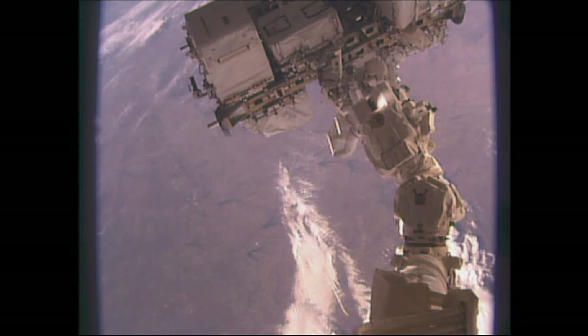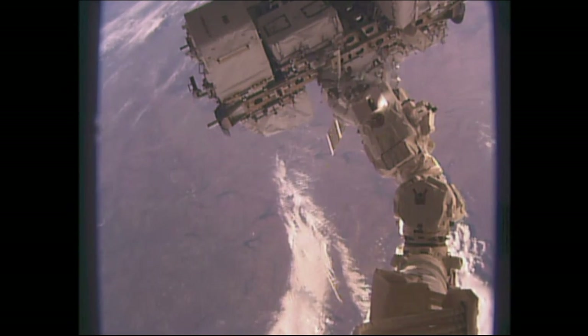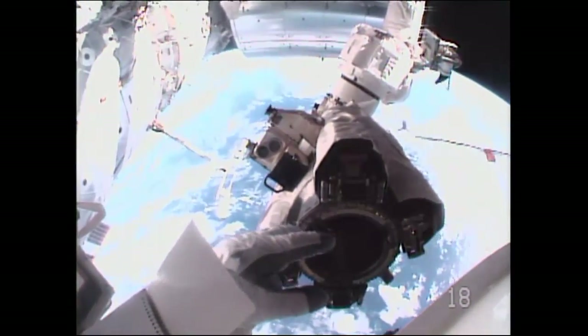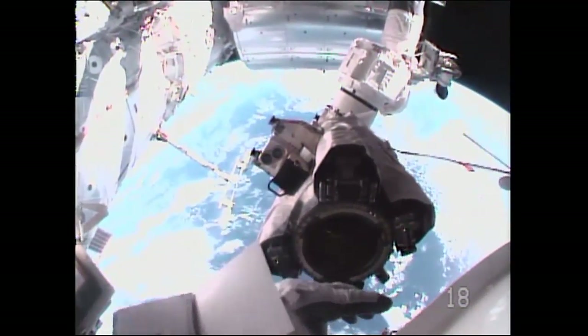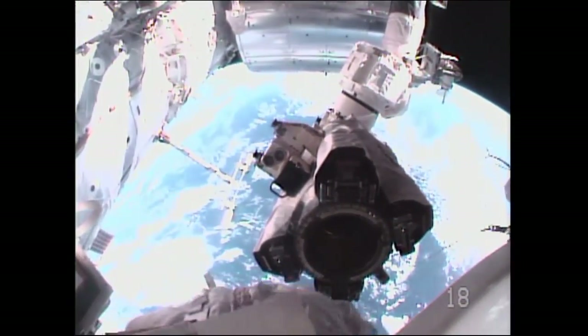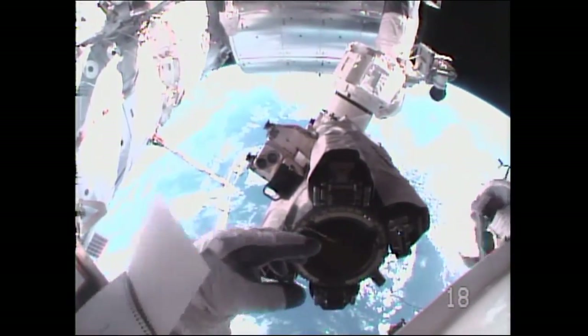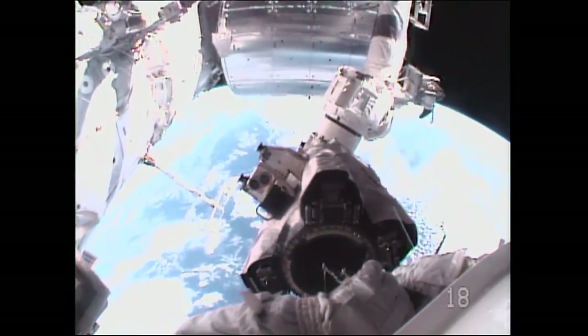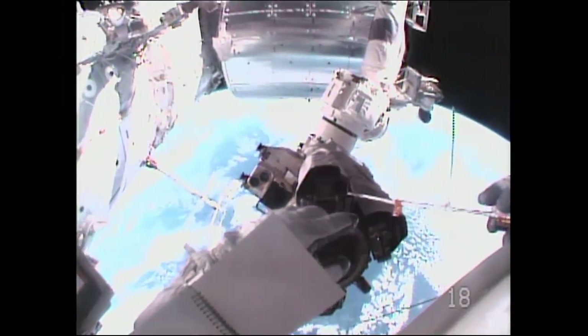Ground advises there will be a handover in about 40 seconds.